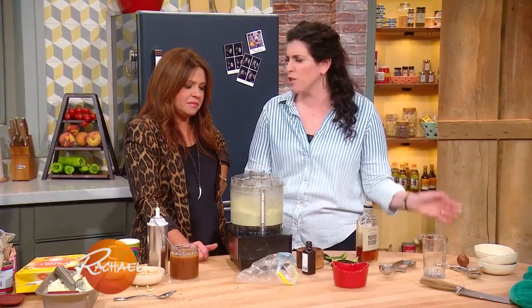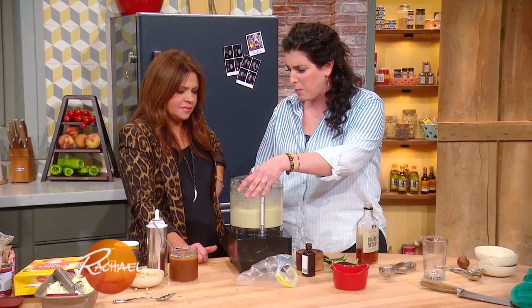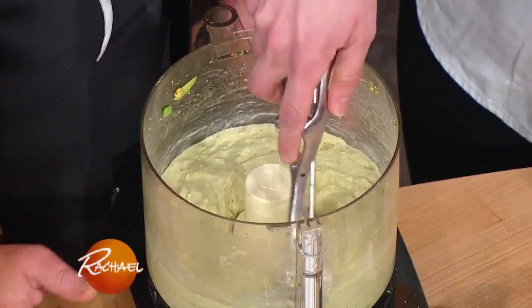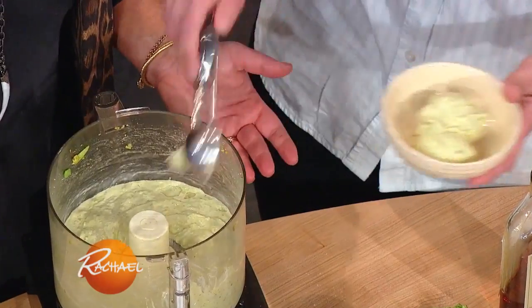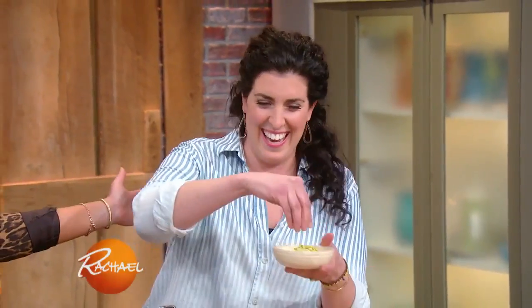I always have tons of frozen bananas at home for smoothies and different things, so if I want a nice little sweet — because we're not huge sweets people, but I do like a little sweet from time to time. So I'm gonna scoop this out into a little dish. It's like a soft serve — banana pistachio. I'll top it with a few extra pistachios. Good fats — naughty and nice.